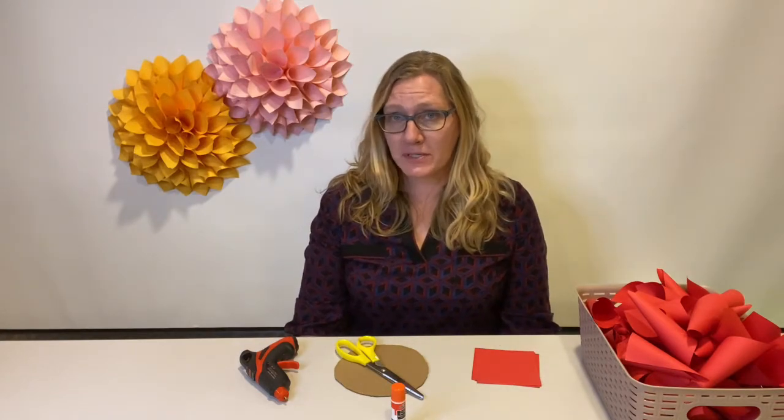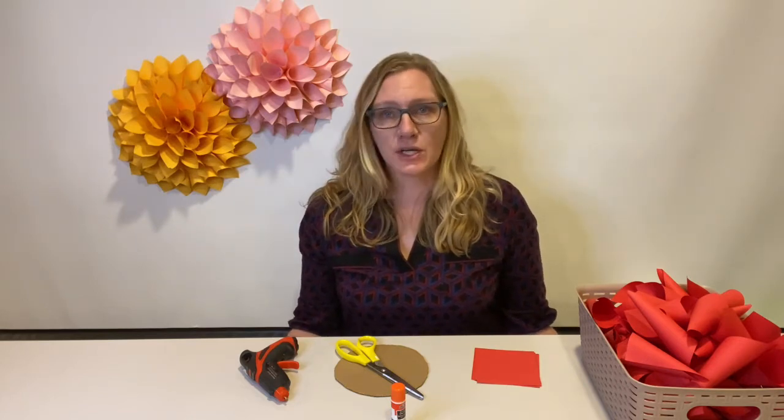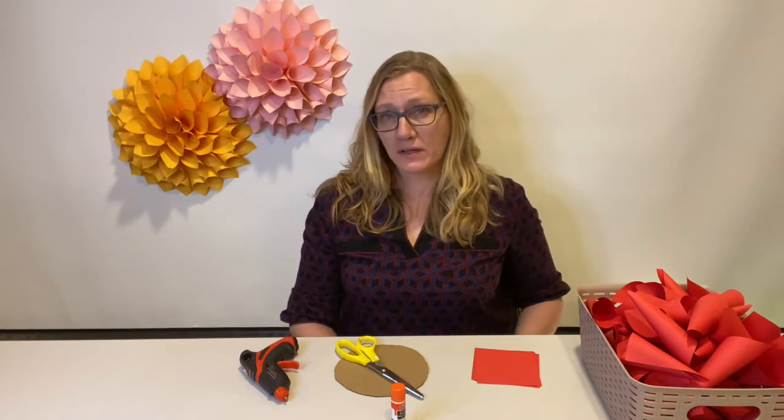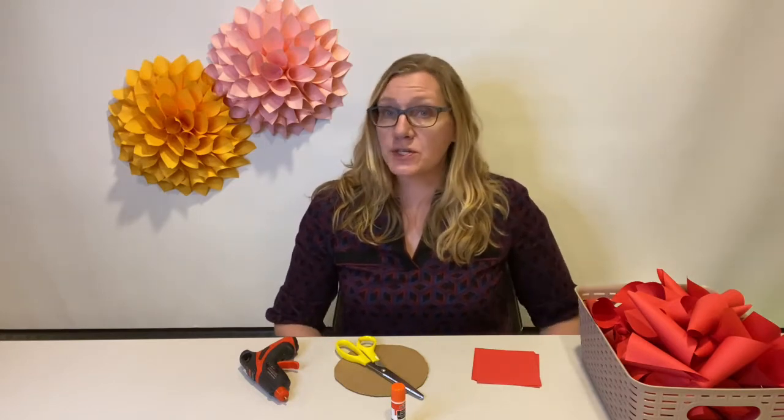The wonderful thing about these paper dahlias is that you don't need any extra things that you wouldn't have around your house. The supplies you should have all readily available, or you could find something to use that would be a great substitute that would work.